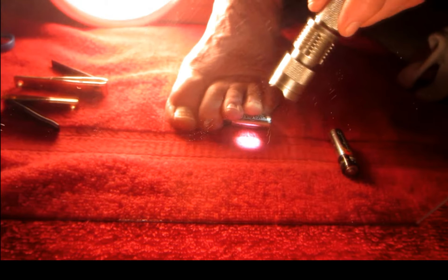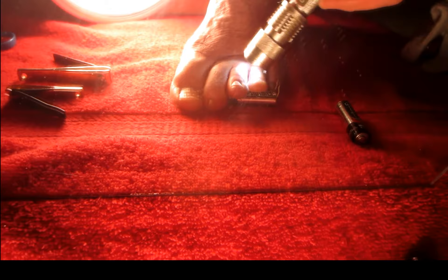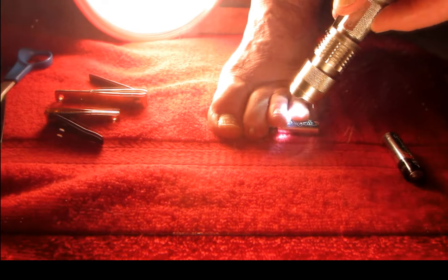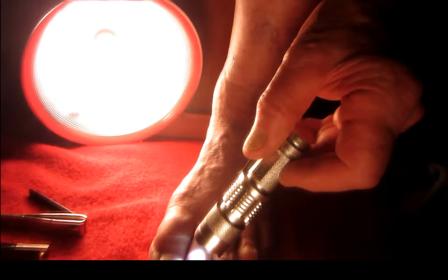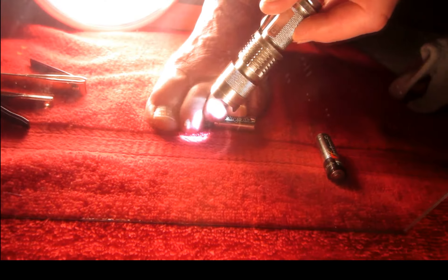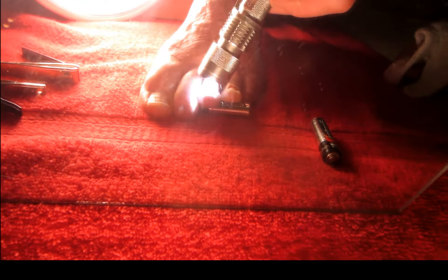I came up with the idea of using two little AA batteries — put them up on my toe and one to go on the back of the flashlight. Now I can zero right in and have both of my hands free so I could use the scissors, and I didn't have to hold my toe up with one hand.